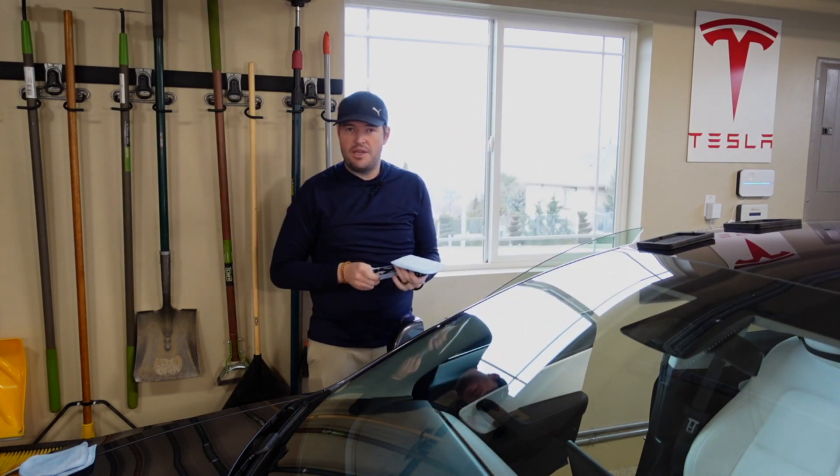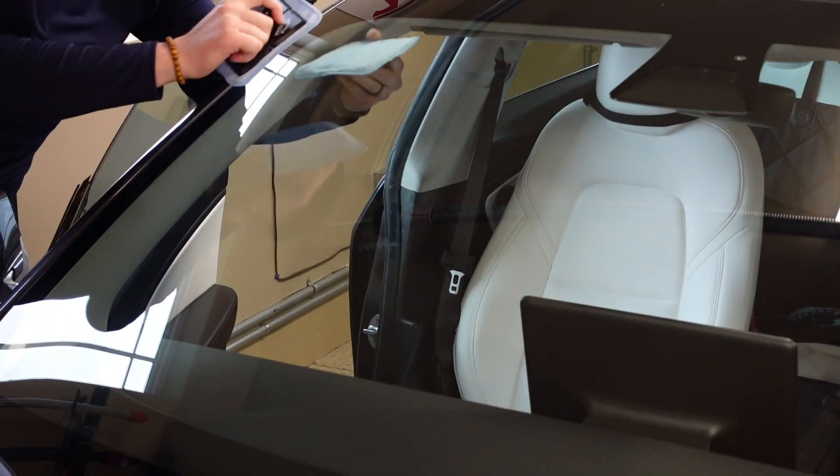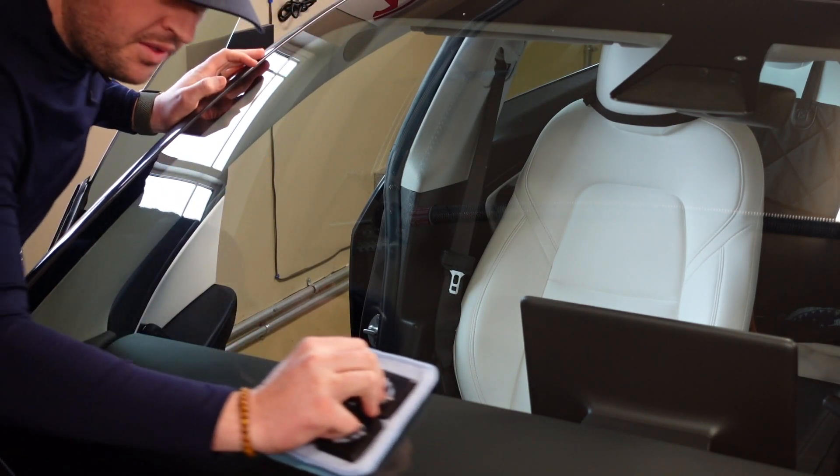Then we'll just do it one more time — we're going to do the dry buff application, the dry cleaning. So set your paddle inside, get them to attach together, and from there clean your windshield.